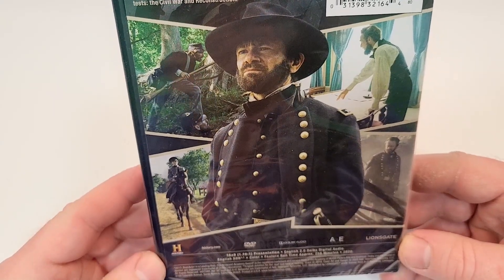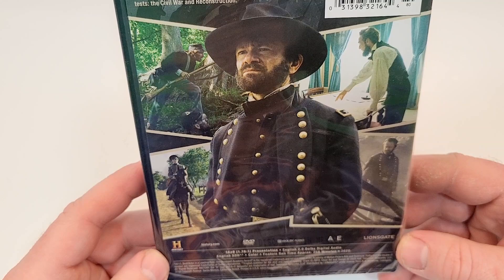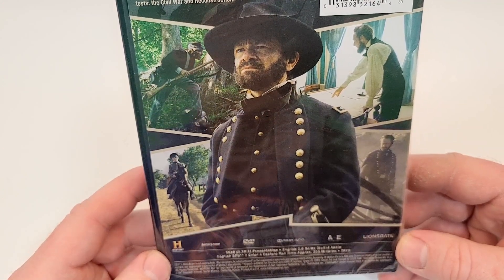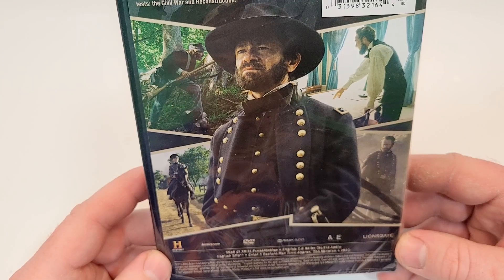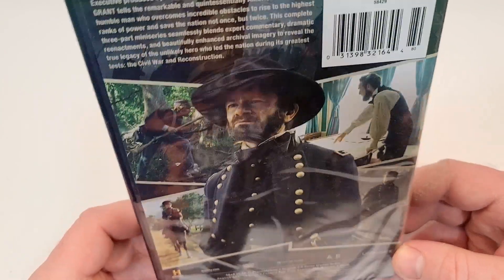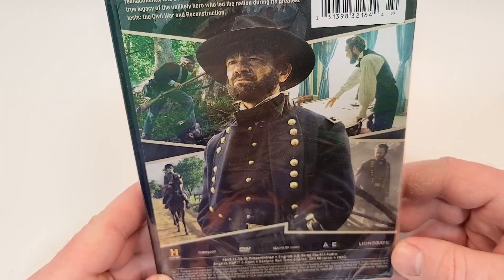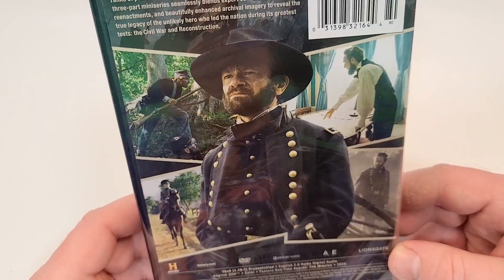You get a couple images there from the series. It has a 256-minute runtime. It is in English 2.0 Dolby Digital, and includes English SDH. I don't see a rating here, so I'm guessing it's not rated — or it's like TV something, I don't know.